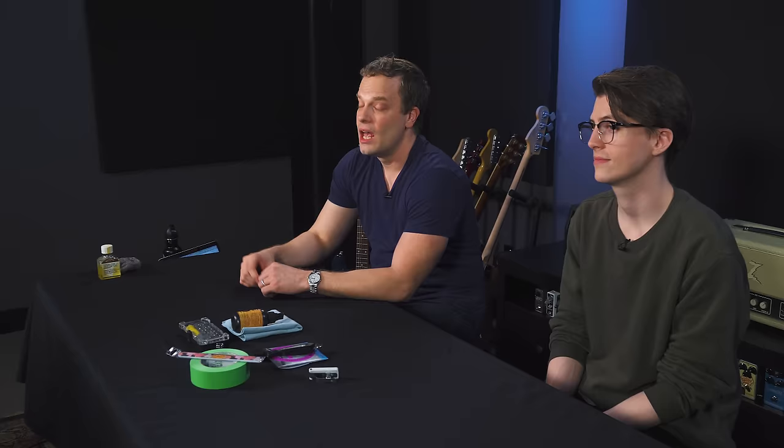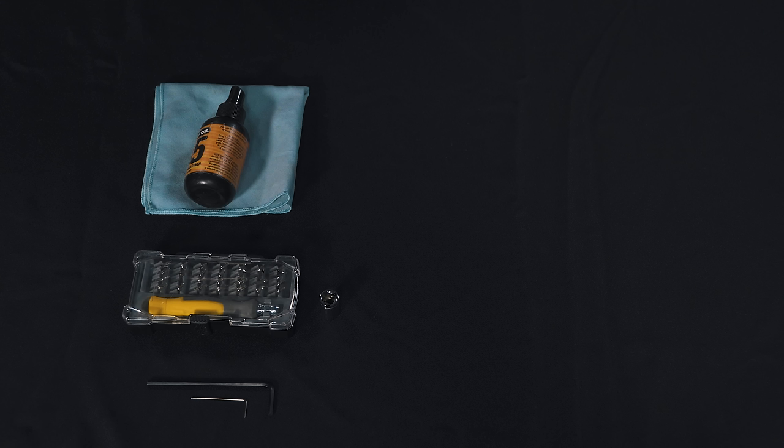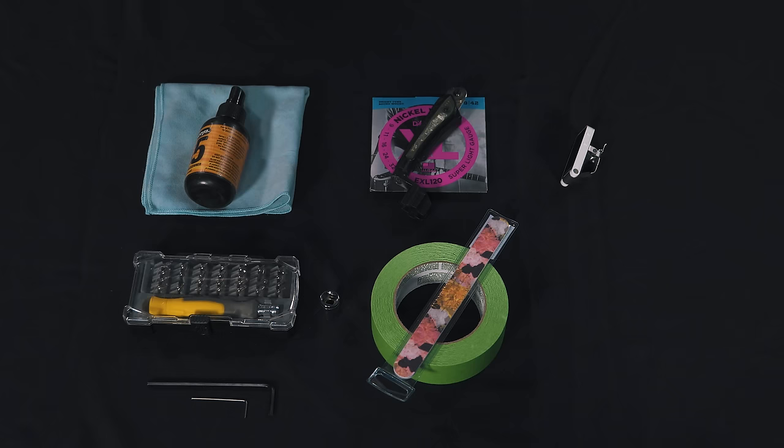There are just a few tools you're going to need to make all the adjustments we're doing to this guitar, and hopefully most people will have these laying around the house. You're going to need a polish cloth and some polish, some screwdrivers, a socket, some Allen wrenches, some new strings, a string winder and clipper, a fingernail file and some masking tape, and a tuner. The first thing when you get a new used guitar, even if it's cheap, take pride in it — it's your guitar. Clean it up.